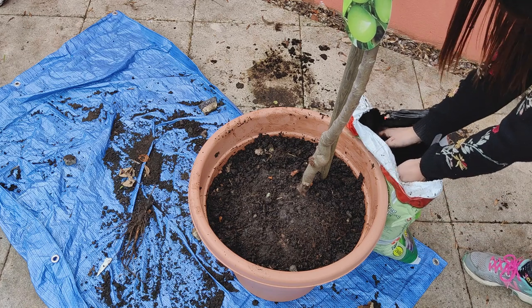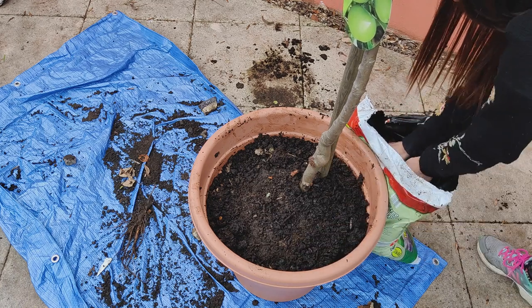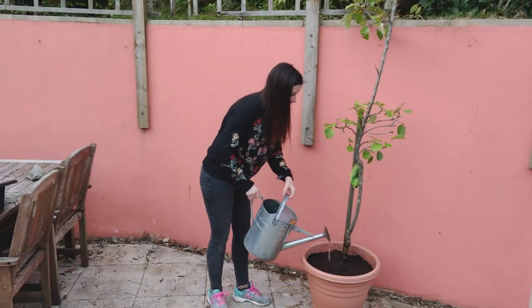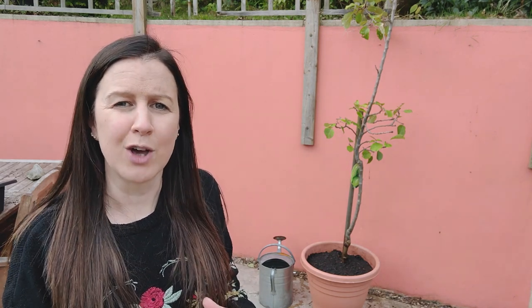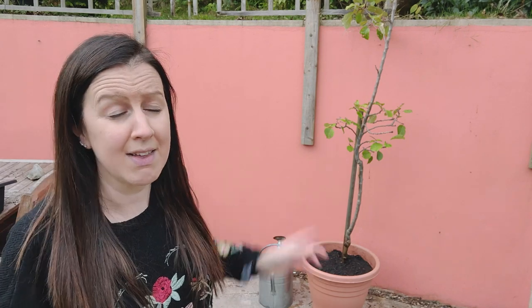I'm just going to add a little bit of a top dressing of some peat-free compost because I can see there are a lot of really tiny roots that have been exposed, so I just want to make sure they're covered. That is one of my autumn and winter jobs ticked off the list - I'm so pleased. I've just given it a really quick water so that any air pockets around the root ball should wash through. One thing I didn't mention: when I took the root ball out of the original pot, I didn't give it a bit of a shake up - so do make sure you do that so it doesn't continue being root bound within its own root ball. Also, I need to make sure I get a new tie for my stake - that's so important.